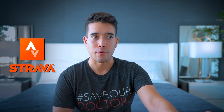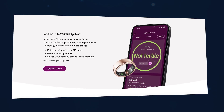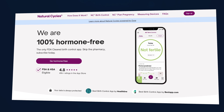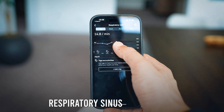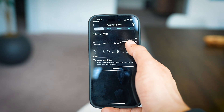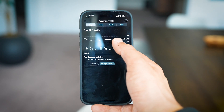Oura also offers respiratory rate data based on respiratory sinus arrhythmia. When you inhale, negative pressure in the lungs causes your heart rate to increase; when you exhale, it decreases. This is closely tied to heart rate variability (HRV).